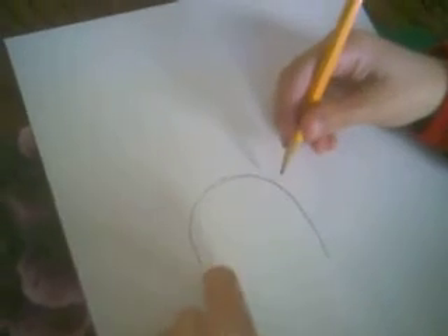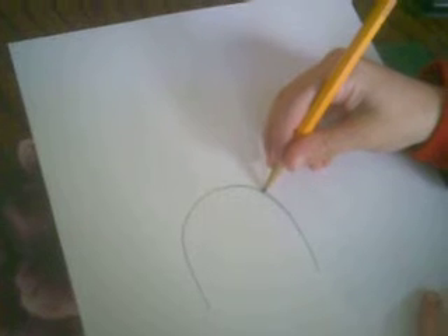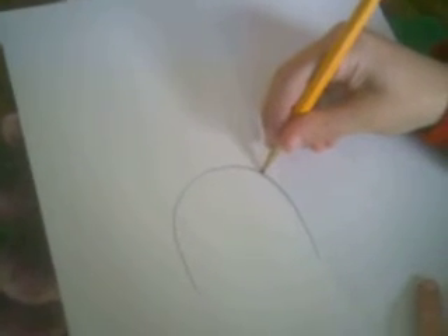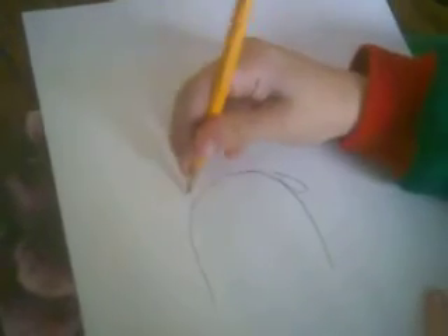Now I'm going to draw Jake. Start off with Jake's head. Jake's head is half an oval, sort of the shape of a pole. That ends Jake's ears.